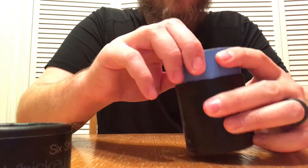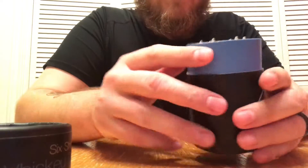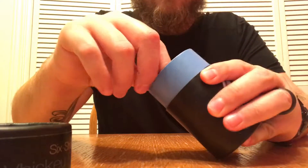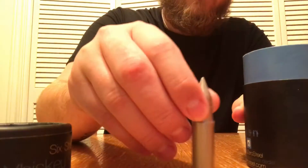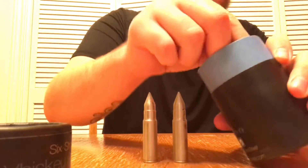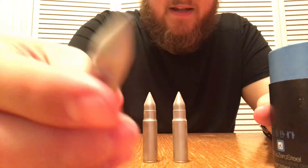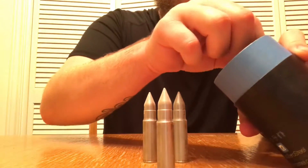It's got a nice little styrofoam holder on the inside — six of them, like a six-shooter. These are pretty stout, pretty heavy. I've had them in my freezer for a few days now and they're really freaking cold.